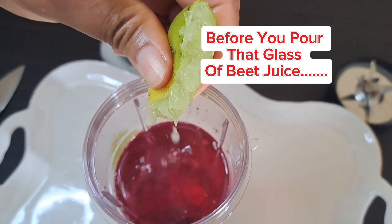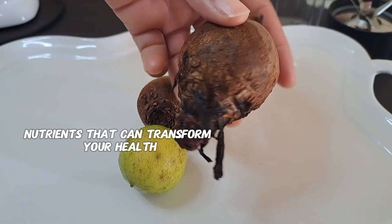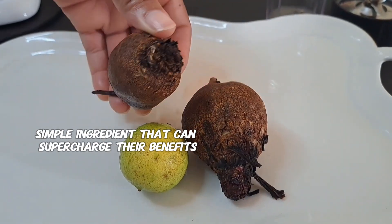Before you pour that glass of beet juice, there's something you need to know. Beets are packed with nutrients that can transform your health, but there's one simple ingredient that can supercharge their benefits.